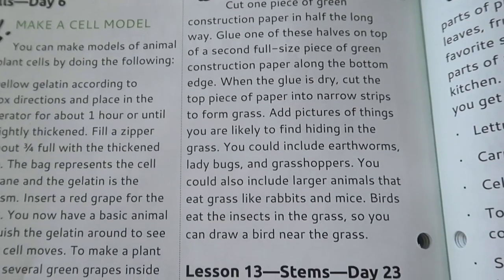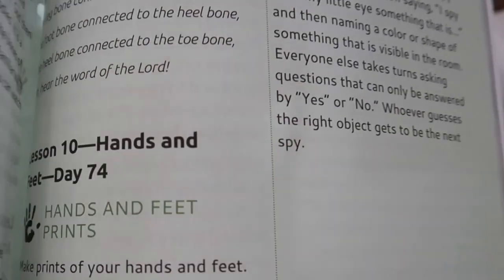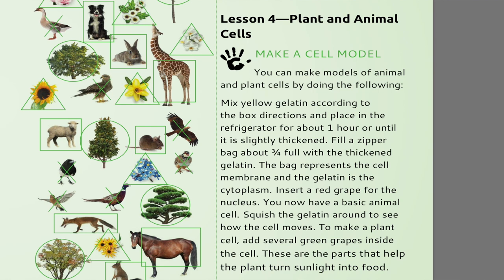At the back of the book there are a ton of optional activities — things like making models and doing activities. One example is in Plants and Animal Cells Day 6: make a cell model. You mix yellow gelatin according to box directions, place in the refrigerator for an hour until slightly thickened, fill a zipper bag three-fourths full with the thickened gelatin — the bag represents the cell membrane and the gelatin is the cytoplasm. Insert a red grape for the nucleus and you have a basic animal cell. To make a plant cell, add several green grapes inside. There are a lot of different optional activities like this.